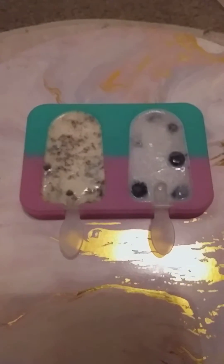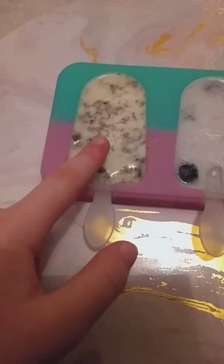Hi guys, if you didn't see my last video, I actually made icy poles out of icy pole molds. Today we're gonna check them out. This is what they look like — let's take off the lid. This one is milk and Oreos.